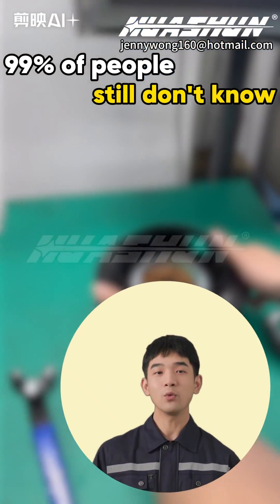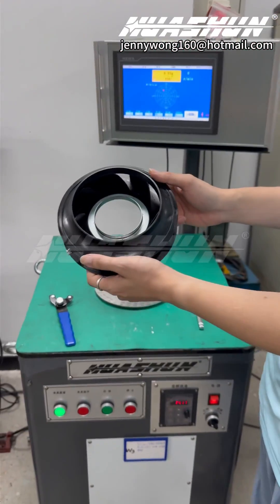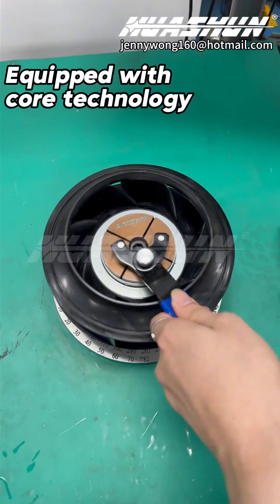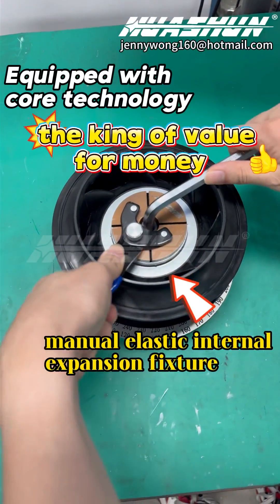99% of people still don't know what the real advantages of the Manual Elastic Internal Expansion Fixture are. The Washon Universal Vertical Single Plane Balancing Machine, equipped with core technology, features the Manual Elastic Internal Expansion Fixture — crowned as the king of value for money.